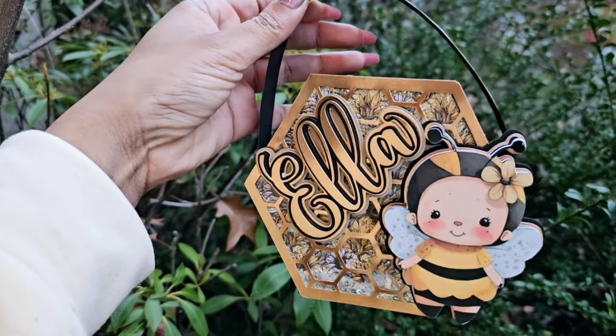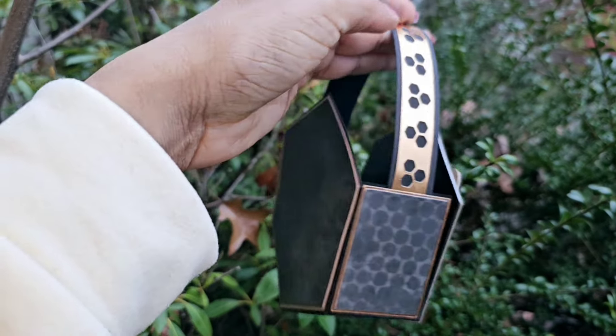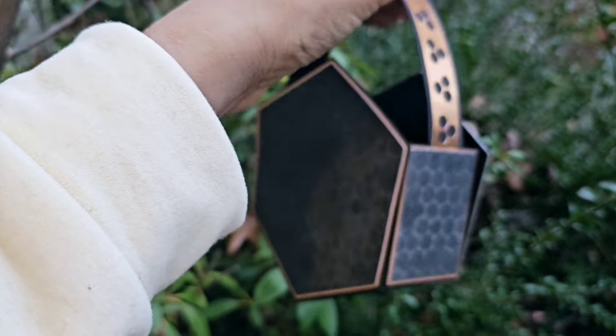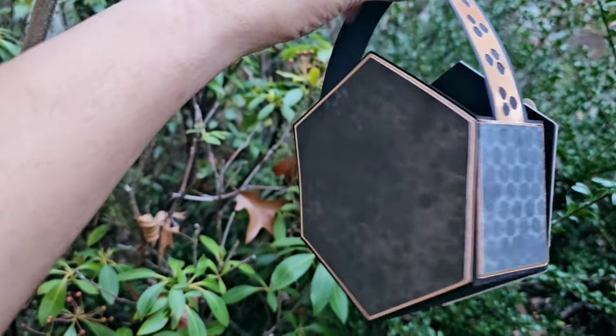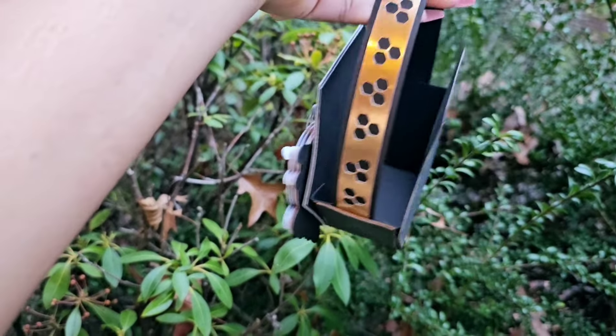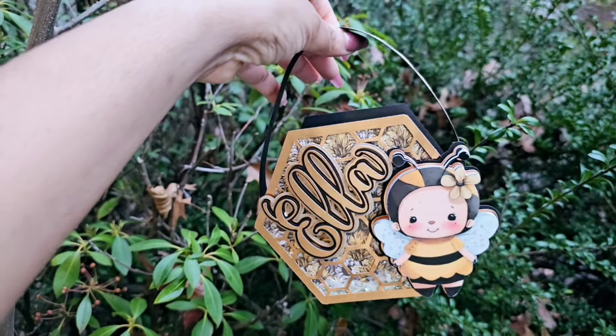Hey everybody, welcome back to Angina's Creations. In this video I'm going to show you how to assemble the new template hexagon purse box. In this template I'm going to give you multiple options, and this template is compatible with Cricut Design Space and Silhouette Studio. All you have to do is head on over to my website, anginascreations.com. So let's get started.